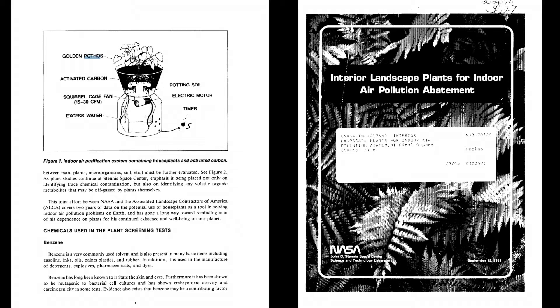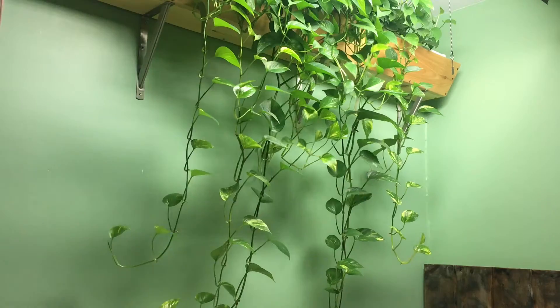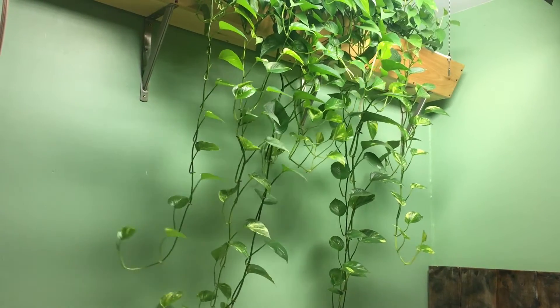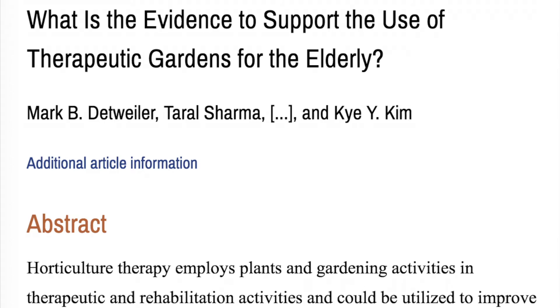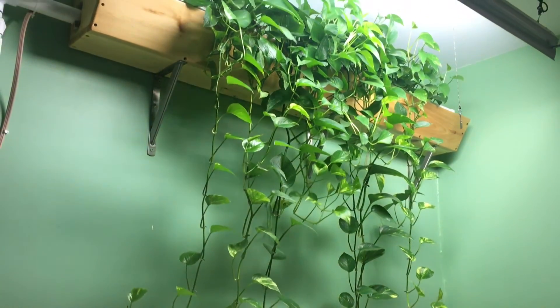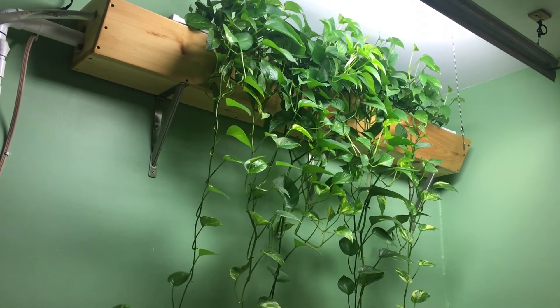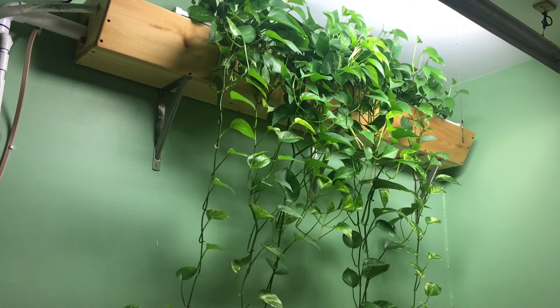Having plants like pothos in and around your house can also provide other benefits. For example, in this NASA written paper called Interior Landscape Plants for Indoor Air Pollution Abatement, they experimented with pothos and found that the plant can in fact remove some toxins from the air, which is pretty cool. There's also another study that outlines the psychological effects that plants in hospital rooms can have on patients, and assuming that can carry over to your own living environment, having a huge display of nature like this in your room can definitely lift your spirits.